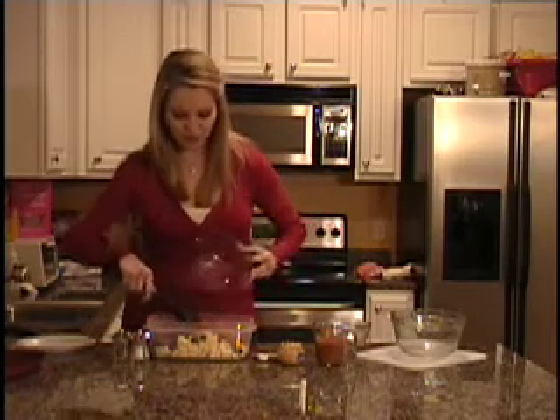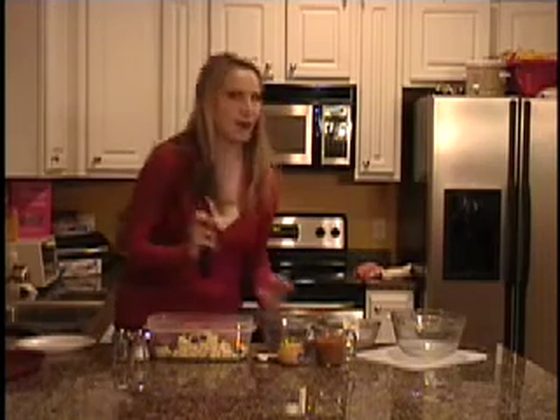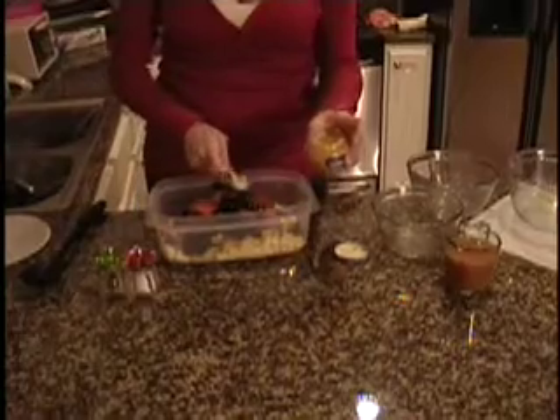What's great about this recipe is there are different flavors and a lot of variety, but it's so good and everybody will really enjoy this. Then we are going to take our garlic and add a teaspoon.